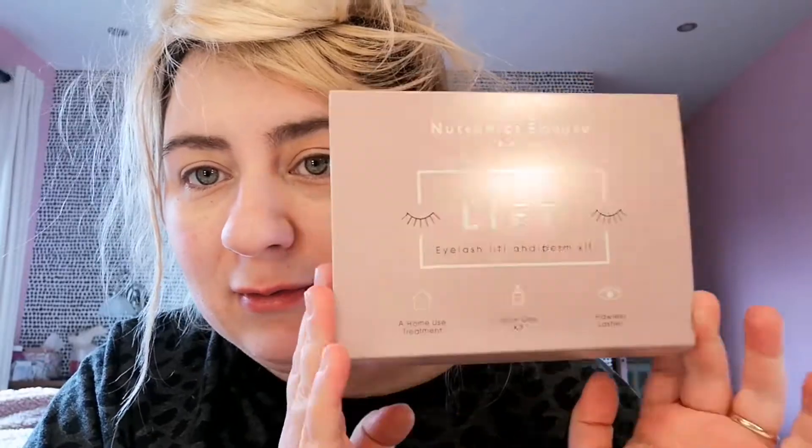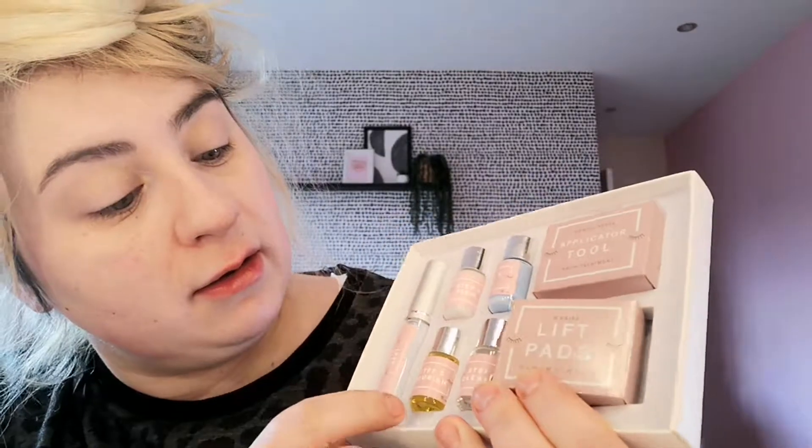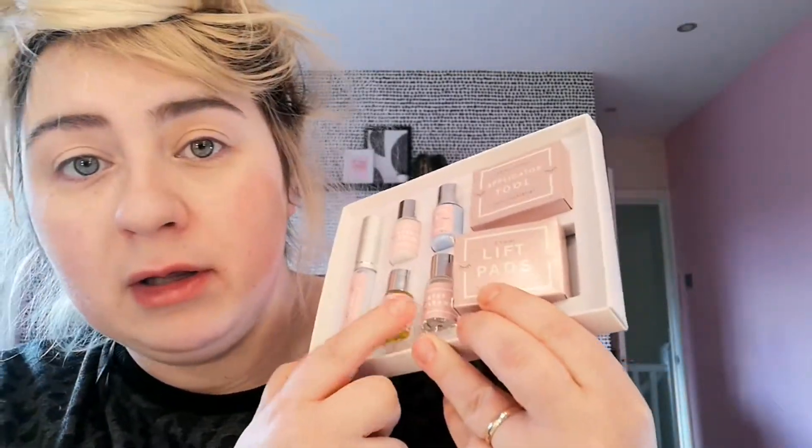My lash kit arrived — it's lovely packaging, they call it a unicarton but all the stuff in it is really cute. It comes with stickers you put under your eye on top of your bottom lashes so you don't stick your lashes to anything, mascara wands, and tiny little cotton buds. You get your lash glow, perming solution, fixing solution, nourishing oil, and cleanser. You get five different sizes of lift pads and an applicator tool.